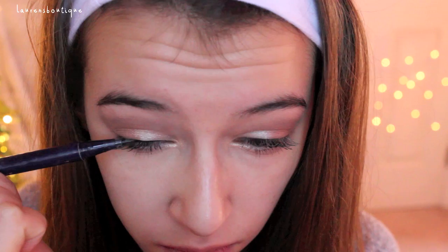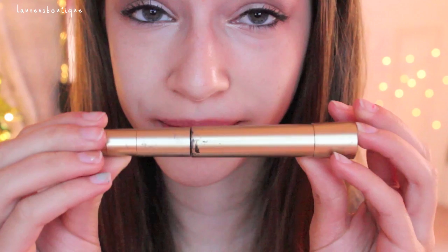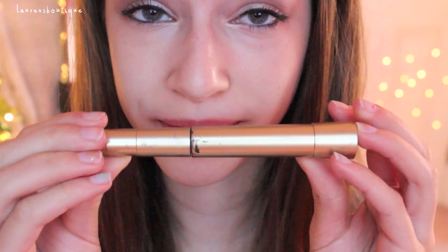I'm going in with my Tarte Multi-Eye Liquid Liner and just applying a thin winged liner to the upper lash line of my eye. If you guys want a tutorial separate on how to do winged liner, let me know. This is going to give it more of a holiday, Christmassy look. I'm also going in with my Makeup Forever Eyeliner and applying this to the outer part of my lower lash line. Then I'm curling my eyelashes with my Elf Eyelash Curler and applying my L'Oreal Telescopic Clean Definition Mascara to my upper and lower lashes to make them nice and long.